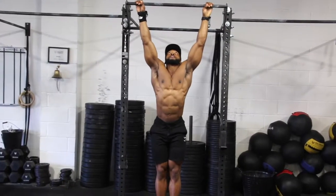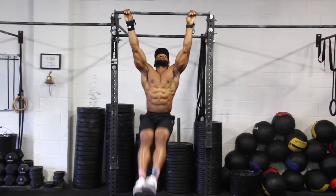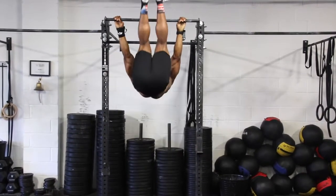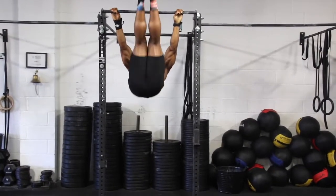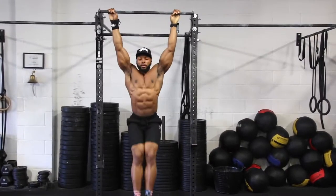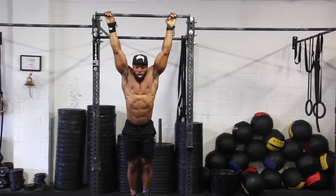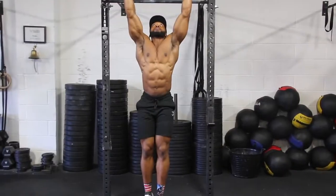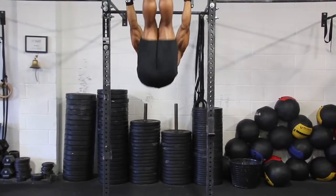The hanging leg raise is a pretty difficult one for a lot of people, but if you can get it right it's great for developing your core. Keep your legs straight, take a deep breath in before you go up, and breathe out as you raise your legs. I like to take my legs all the way up almost towards the bar to really work my core more. Try not to swing too much — too many people swing a lot on this exercise. Keep it nice and controlled and contract your lats, because that helps you stay up.